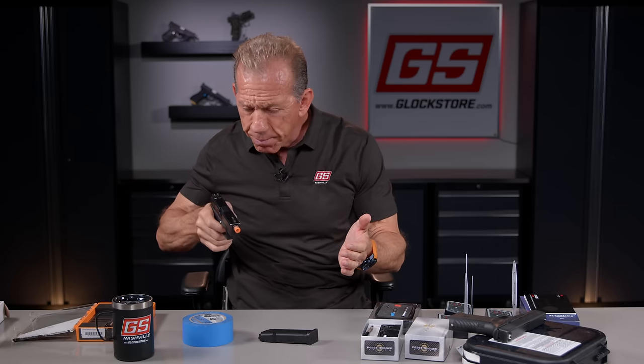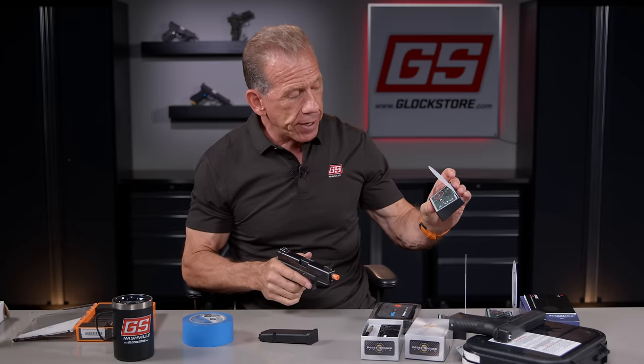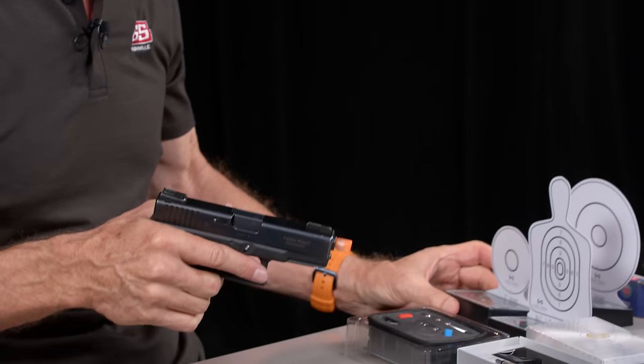I've got several different videos on dry firing I'd encourage you to watch as well. This video, I want to show you the installation of the reset trigger because it makes your dry fire practice so much faster, so much better, so much more fun — because you can engage multiple targets and do multiple shots. When you tie it up with a reactive target that actually beeps, it's a whole lot of fun. You can make a game out of it, get people in there, use timers. Let's go ahead and show you how to do the installation.